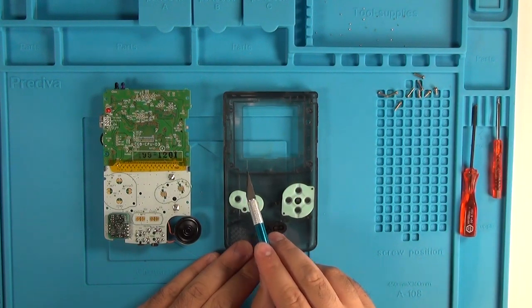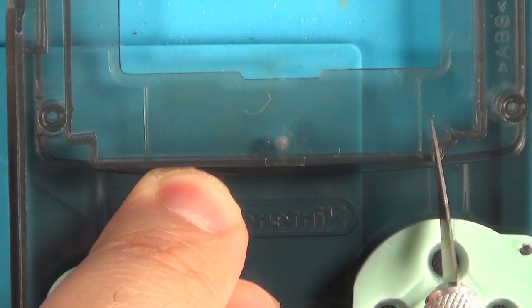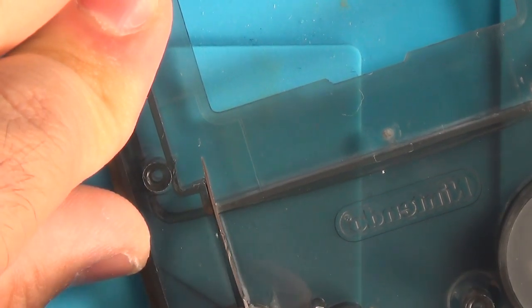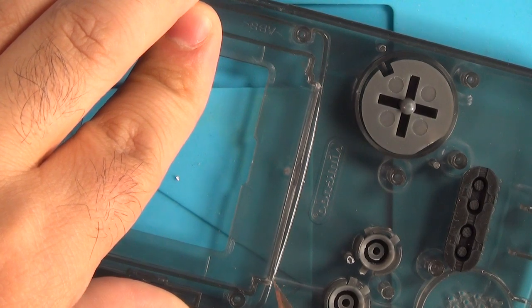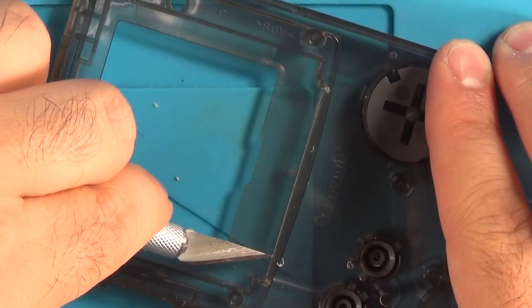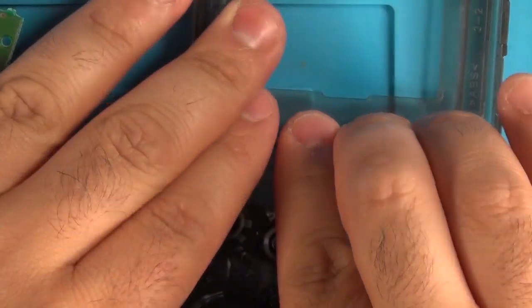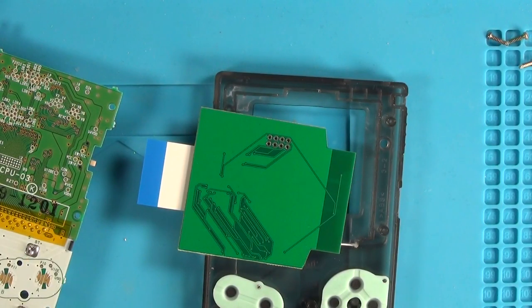Next we need to trim a little bit of the front shell housing where the LCD goes. Just apply a little bit of pressure to the section on both sides and you should be able to snap it out. I find it makes things a lot easier when you score along the bottom edge a few times to loosen the plastic up — make sure you do both sides. Then apply some pressure and it should snap. You can always go back and clean it up with an X-Acto knife, but for the most part it should come out nice and clean.